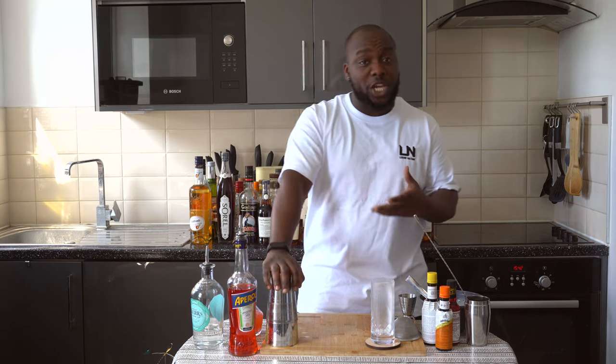Hello guys, welcome to my home bar. My name is Lele and today we're gonna make a Mellow Stand, a very easy drink to make. Let's make one together — shake and drink.